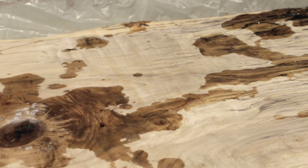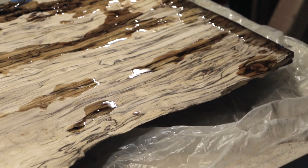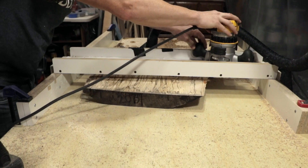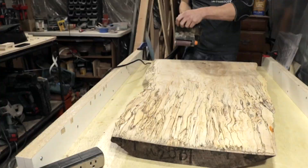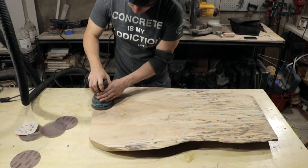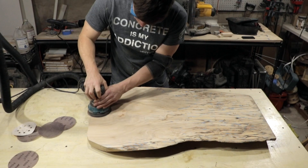I made one more pass with my router to remove the excess epoxy, then moved to sanding. After using the router, there will be some visible lines in the wood, so you'll want to use your belt sander to remove those first. Then I used my palm sander and went up through the grits to about 240 grit to smooth out the top surface.